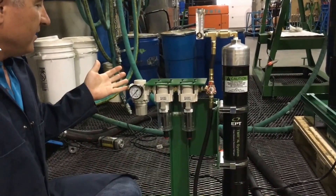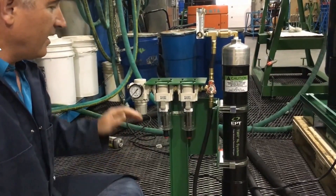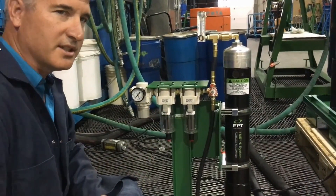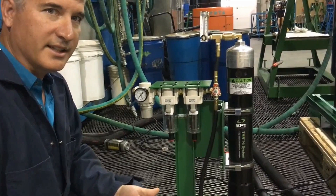Our inlet here is connected and this regulator is set at 100 psi. That compressed air is directed into these two pre-filters, and the point of these pre-filters is to remove the particulate but more importantly any residual oil that's in the compressed air.